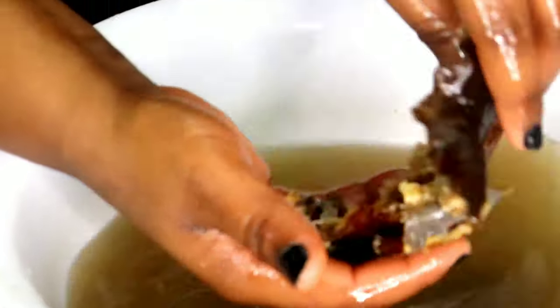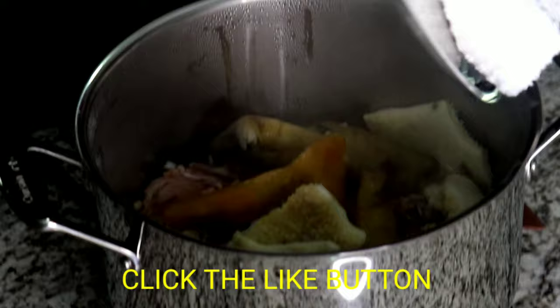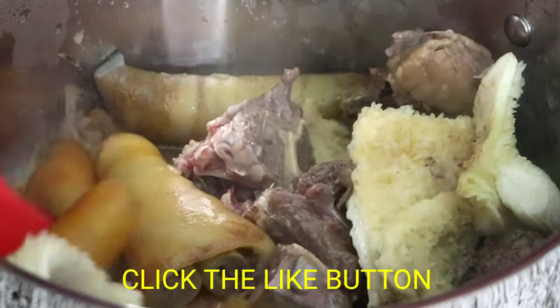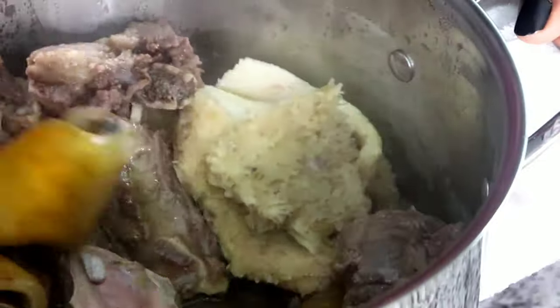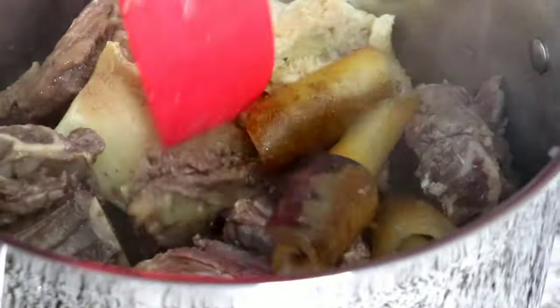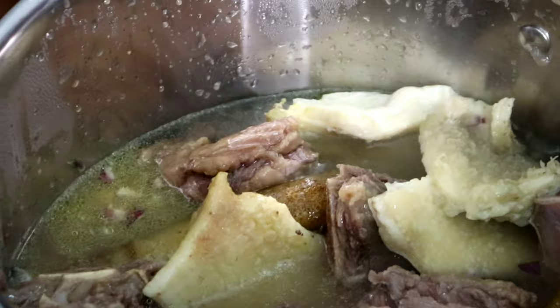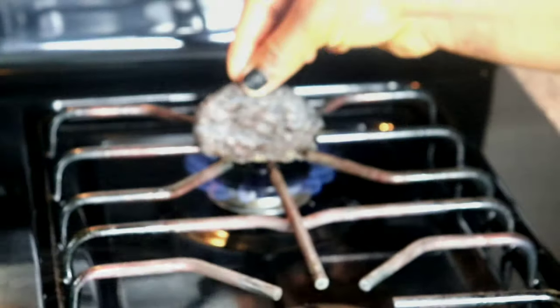Once I'm done with the fish, everything is nice and clean. I'll put it into the same bowl with the smoked mackerel fish. At this point I'll go back and check the meat — you can see all the juice that came out from the meat on its own. No water was added. Now I add water to cook the meat until it is 80 percent cooked before I add the obono.